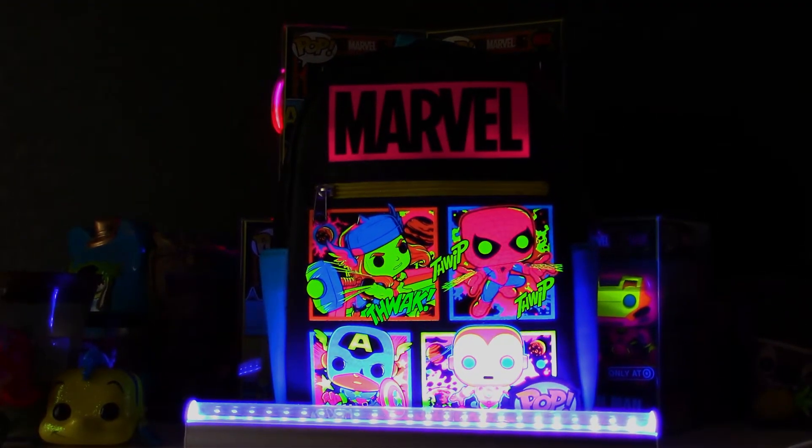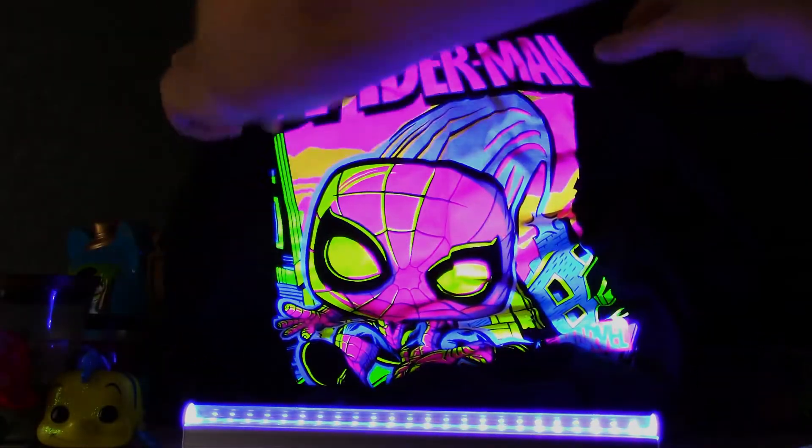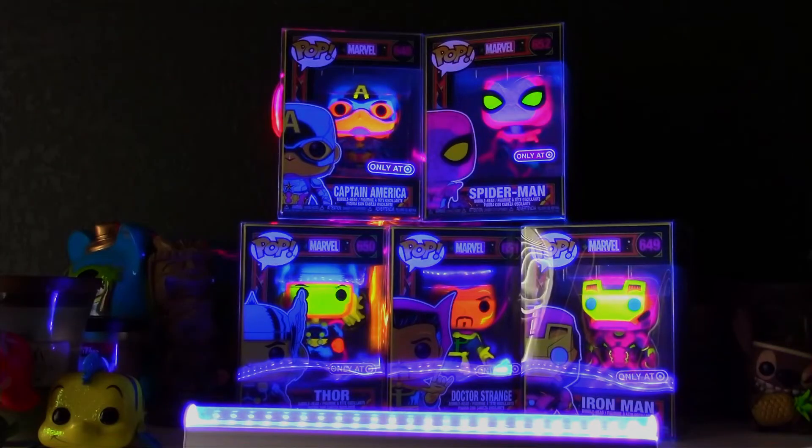And last but not least, let's take a look at the Spider-Man shirt. How amazing is that? That is pretty sick right there. Thank you guys for joining me on this quick look at the blacklight pops. I'll definitely update you with my full display and how I'm going to set these up in my game room.